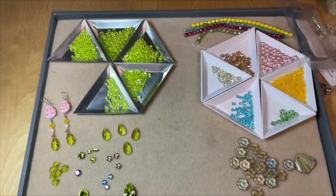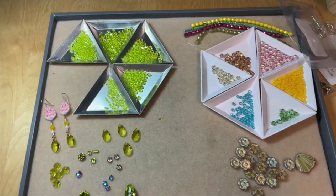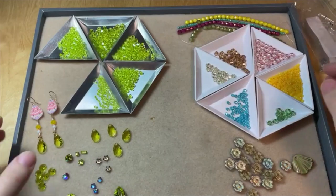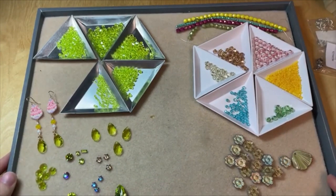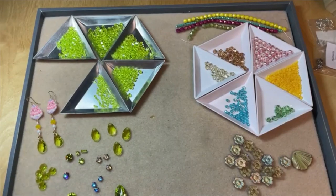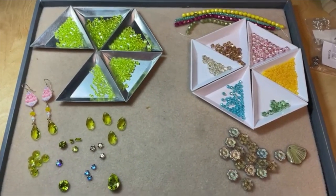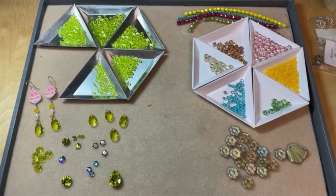Just to remind everyone, Prestige Crystal is a new line of Austrian crystal. We do have a lot of Prestige Crystal already on our website in colors, article shapes, and sizes that you might already know and love. We've got the classic crystal, crystal AB, jet — all those great staple colors — but there are constantly new colors, new shapes, and new styles coming out.